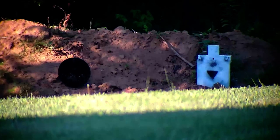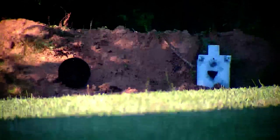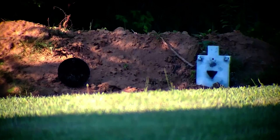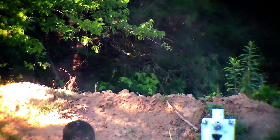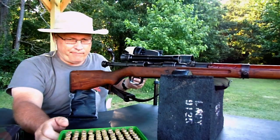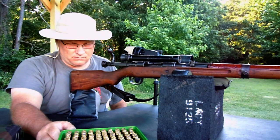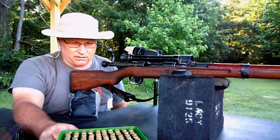Once again, no cheek hold — barely touching my cheek, down low on the scope and the stock. And here we go, same spot. Looking good. Let me stop this one. It sure looks like three rounds all in there — let me get a picture of that.